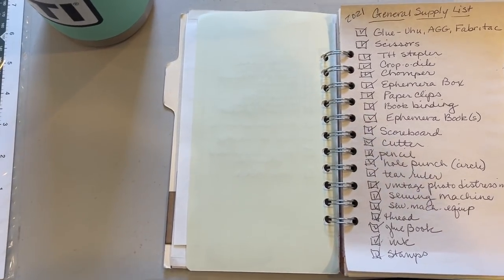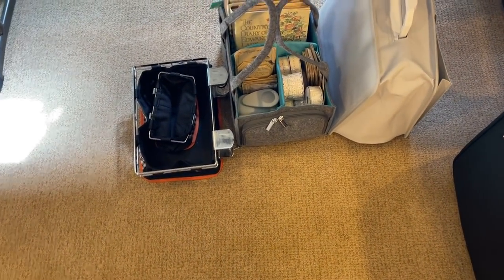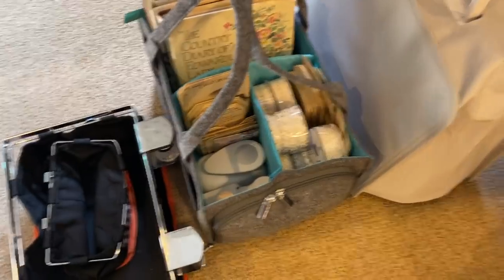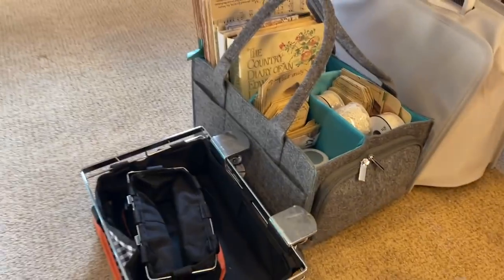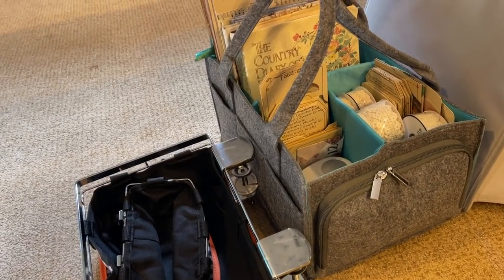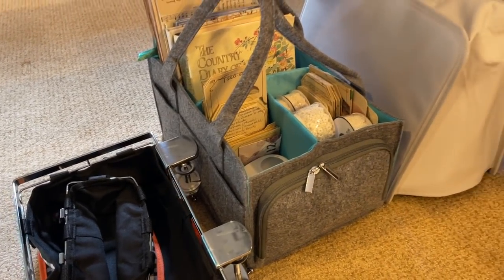This isn't to say there won't be something that I want that I don't have, but I really actually do a pretty good job of having what I need. There is no craft store where we go on retreat — there is a quilt store. So if you don't have it and nobody else at the retreat has it, you're kind of out of luck. So I really do try and pack well.